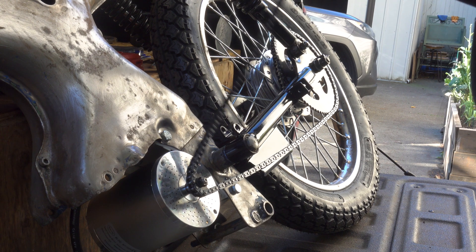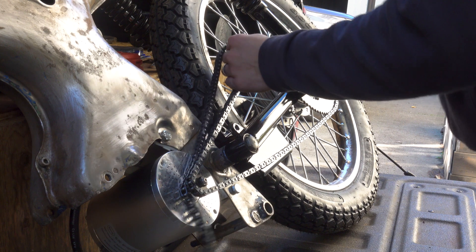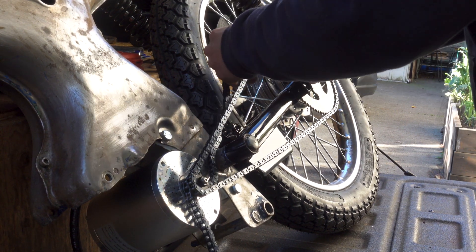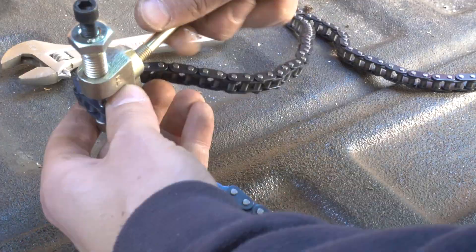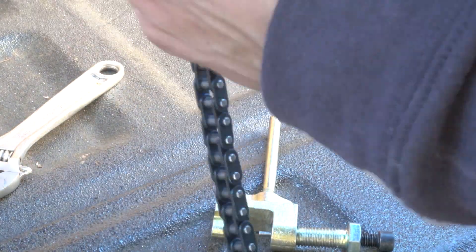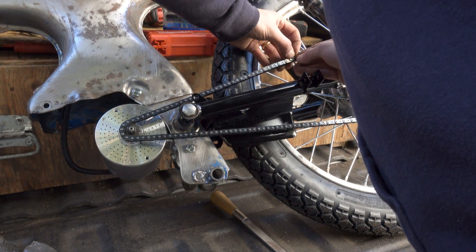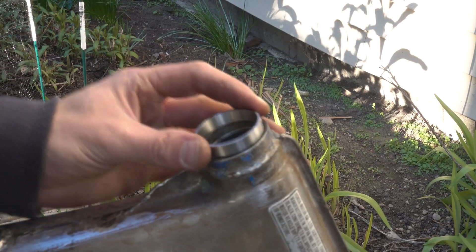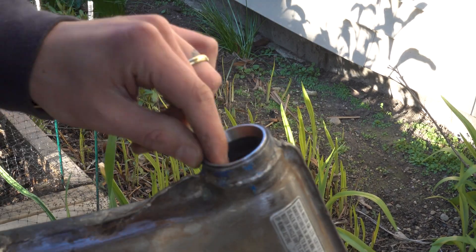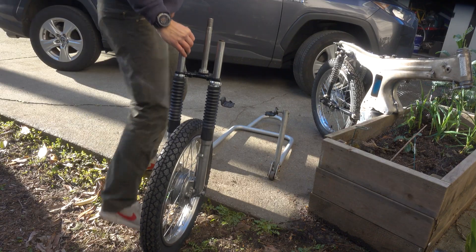I bought this chain on Amazon. I had to buy two of them based on the length of chain provided on Amazon. It comes with a chain breaker, so with the two I put them together and then broke it off where it met up in the middle. I had one scenario where the chain got caught based on it being too loose, so just be careful of that. I also finally got to install the new bearings I got for the steering column — I popped those in and then put on the new triple tree which has been painted.